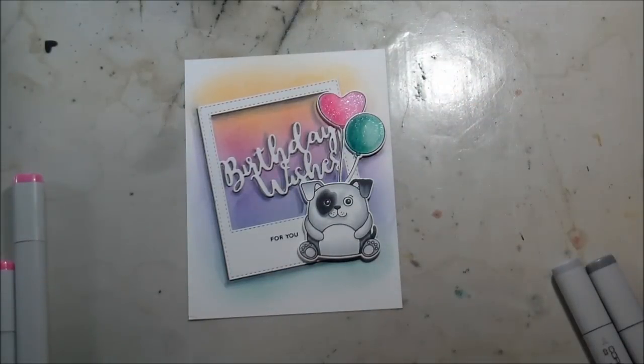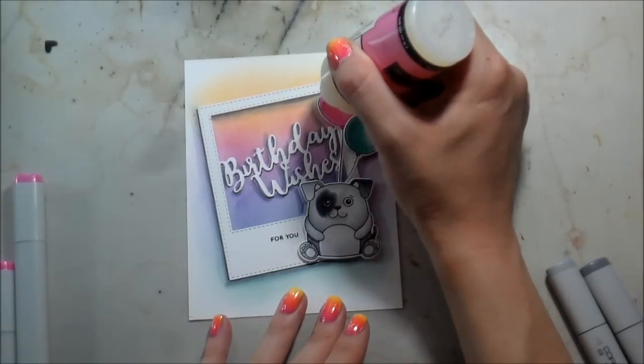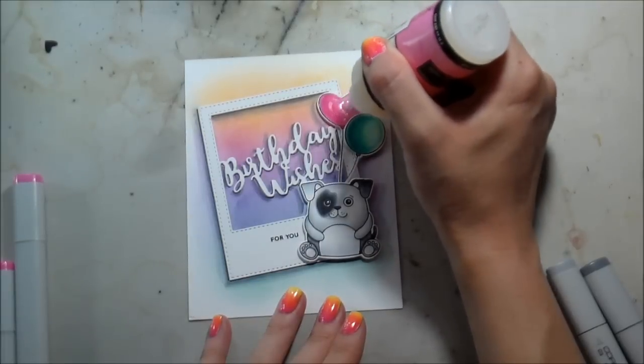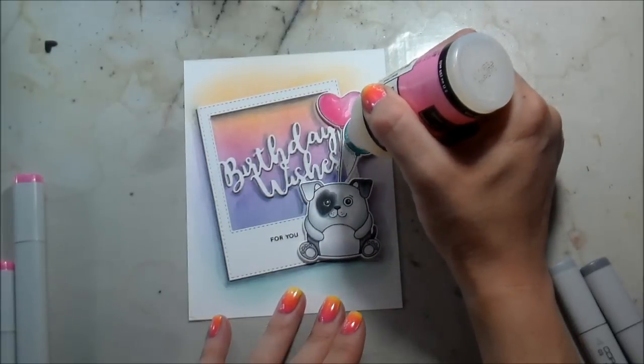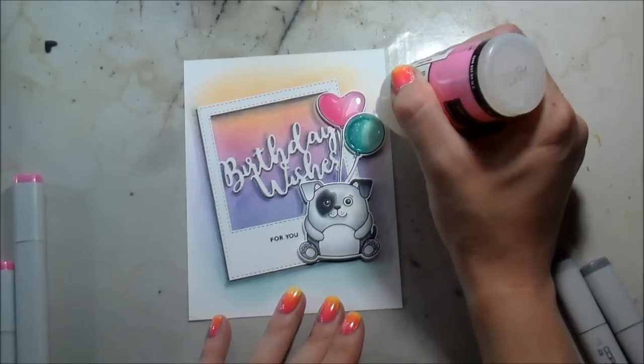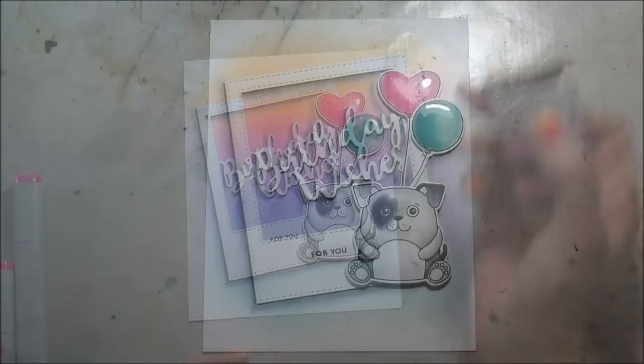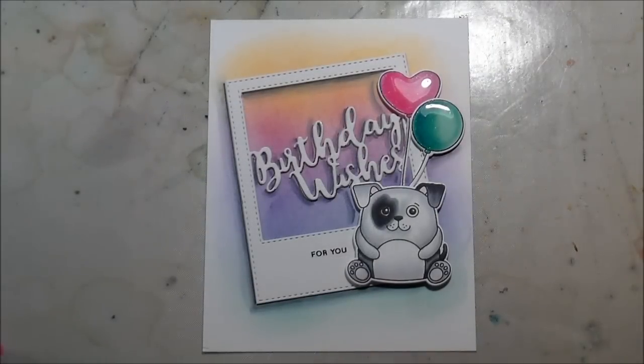I'm using this clear Spectrum Sparkle brush that was given to me by a friend and I'm already in love with it — it's super sparkly, way more silver than the Wink of Stella, so I think they'll both have their purpose in my collection. Then I'm just going to cover the balloons with some Glossy Accents to make them shiny and a little three-dimensional. Once that's done I'll set it aside to dry and that is pretty much the card. Thank you so much for joining me — if you're watching on YouTube please head over to my blog and join the hop because Simon will be giving away prizes on every stop. Thanks guys and I'll see you in the next video!